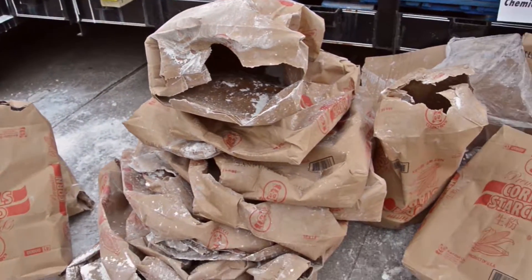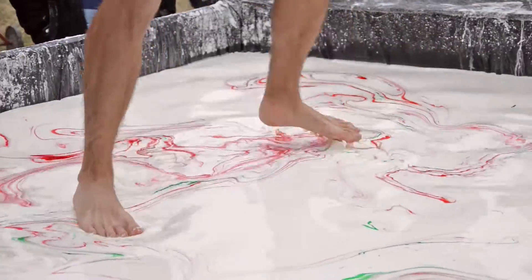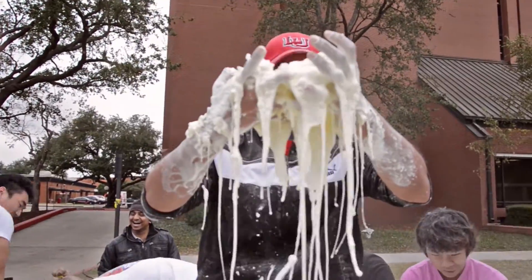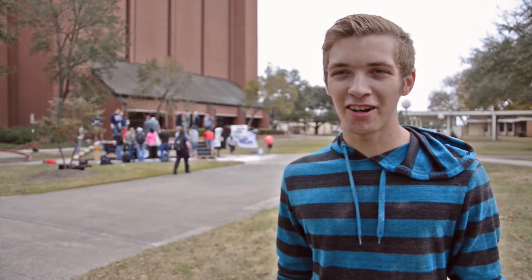They have a big trailer. They have about 2,000 pounds of cornstarch and a lot of water, and it feels like you're walking on jello or water, so it's a lot of fun. It's surprisingly warm and it's very sticky.